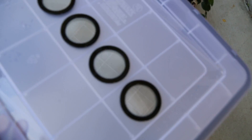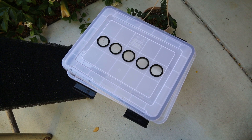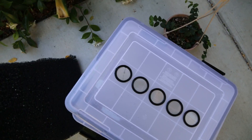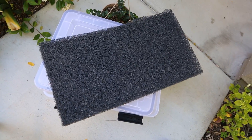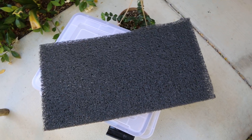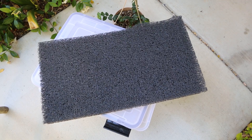I also wanted some sort of substrate at the bottom to keep the frogs — or the plants for that matter — from sitting in a pool of water. So I got this Matala media filter. It's the gray filter, which looks black, and it's the densest material they have. You could stick a toothpick into it if you wanted to.